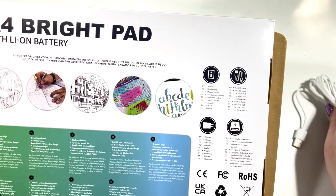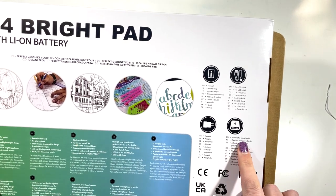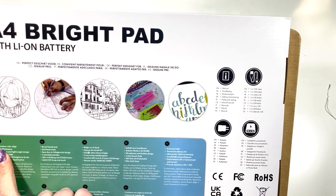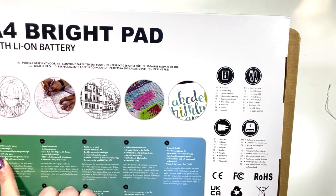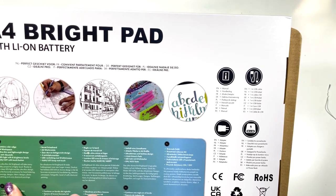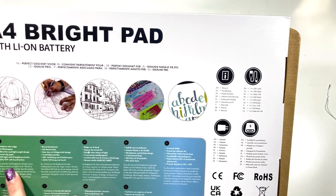It comes with a one-meter USB cable and you can use it with a power bank as well. It also mentions a ruler edge, an A4 workspace, ultra-thin and lightweight design, four anti-slip pads, LED light with six brightness levels, and an on/off touch button.